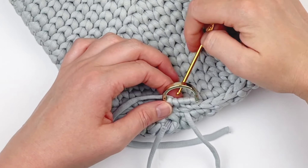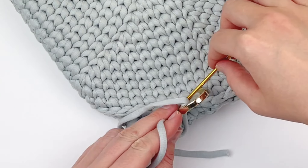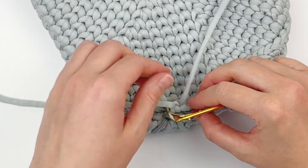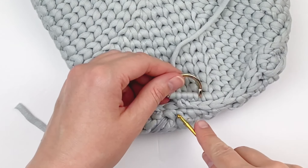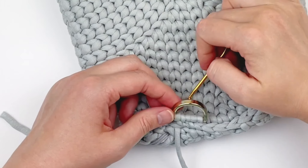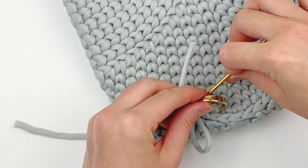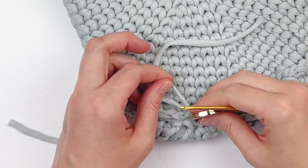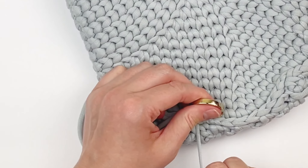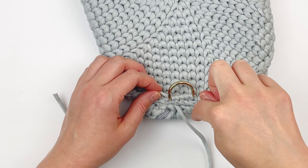Then I'm going to go in between the next two stitches and grab the tail through. One last time I'm going to go through the next stitch and pull the tail through, and go through the last two stitches there. To further secure it, I am going to take the tail through the next stitch.